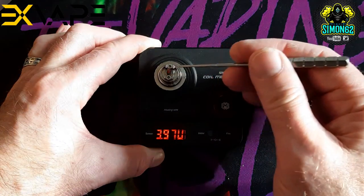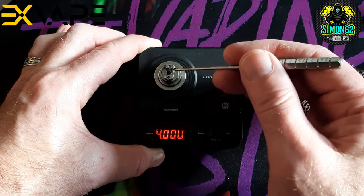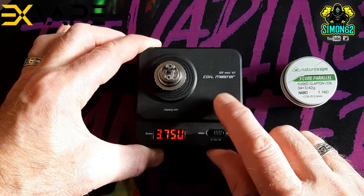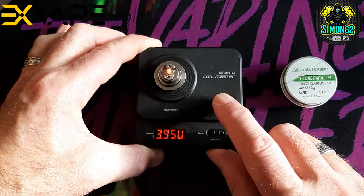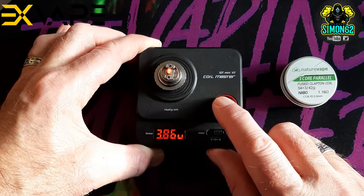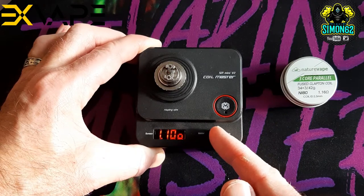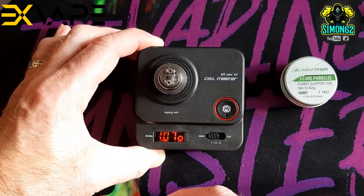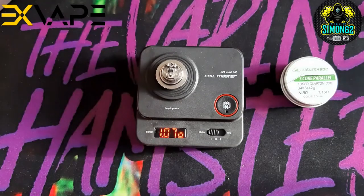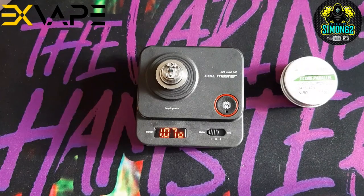Give it a rake. It's glowing evenly from the inner to the outer — that's okay. It's coming out at 1.07 ohms. So just let that cool down a minute and we'll put the wick in.